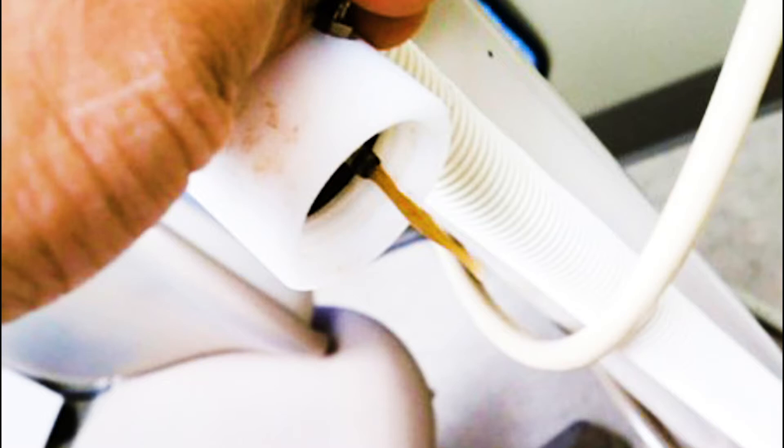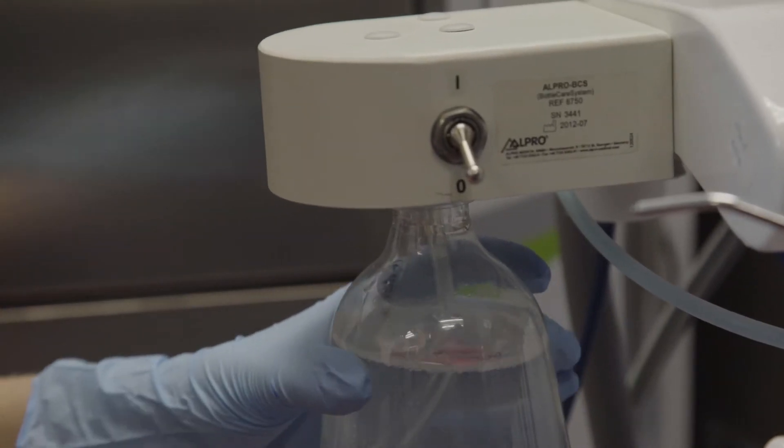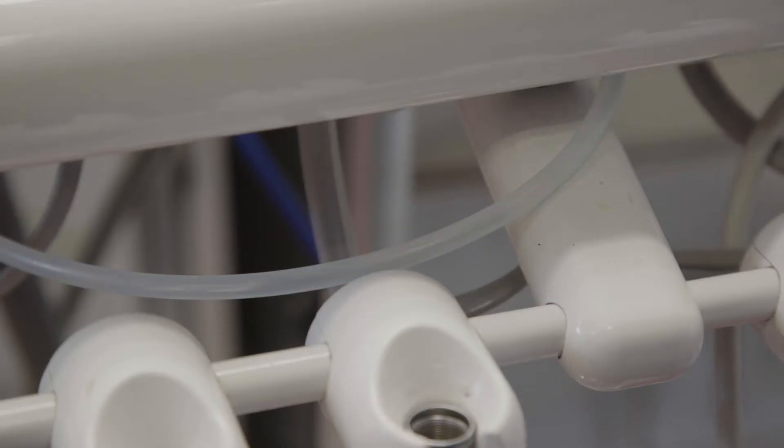Biofilms permit quorum sensing, which enables bacteria to communicate and to change their characteristics. They also exhibit a feature called swarming, allowing biofilms to spread rapidly. Bacteria in our dental unit water lines represents a significant hazard, both for our patients and for our dental teams.